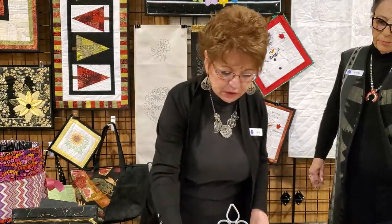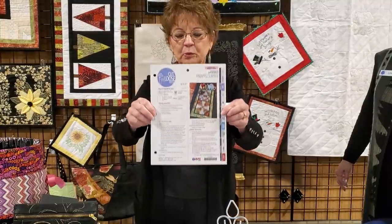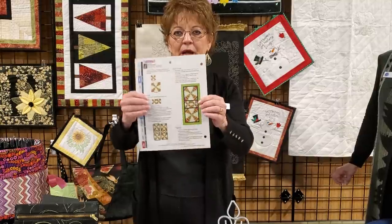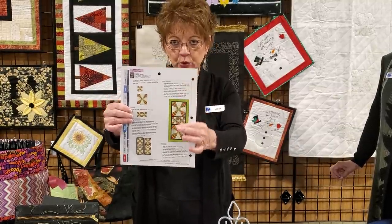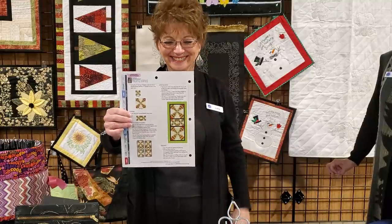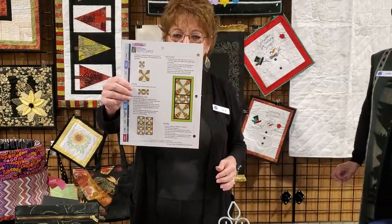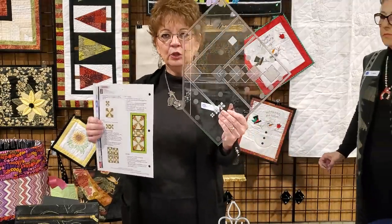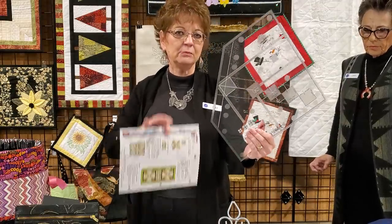The next pattern we're going to talk about is the Pineapple Surprise. There's a ruler that goes with it. You can either buy the pattern to make the exact version — Linda follows directions well, which is a hint that I don't — or you can use the ruler with the Pineapple Surprise and make your own design. I decided I was going to make my own design.